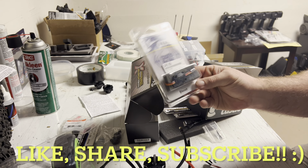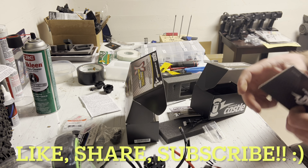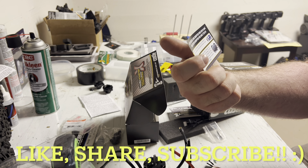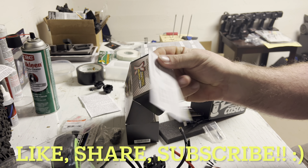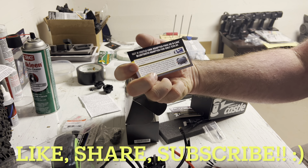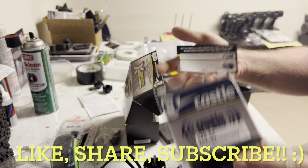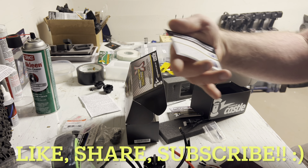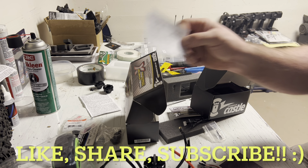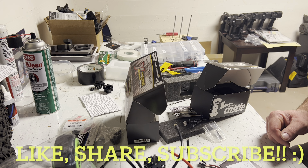Another thing when you mess with Castle — they do give you some little coupon to get the Castle Link. Here it is. You can use this to save a little bit of money, because the USB link is free, but as you can see right here this bad boy is $49.95. I could send this in and get it for $39.95 — I might take advantage of that. You need something like that to do your programming and data logging, so don't forget about that whenever you think about getting Castle.